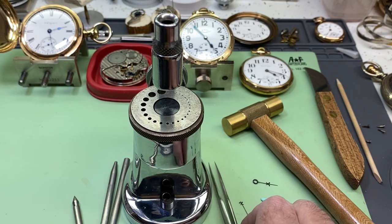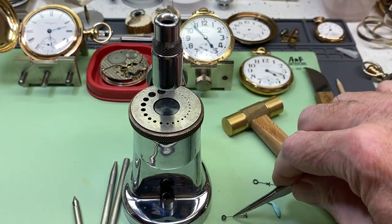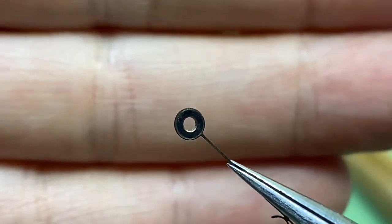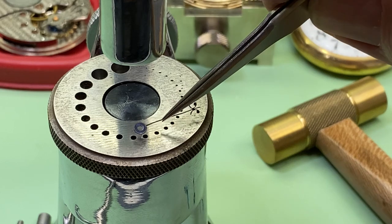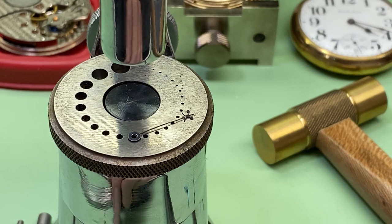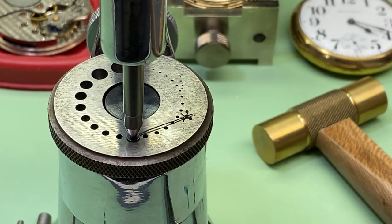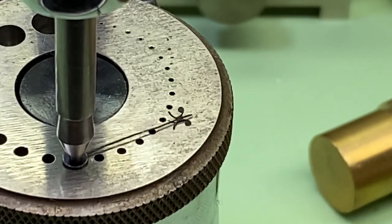Next we take our minute hand and lay it on the die plate of the staking tool, top side down. Then we take our center punch and use it to center up the hole of the hand with the center of the hole of the die plate.